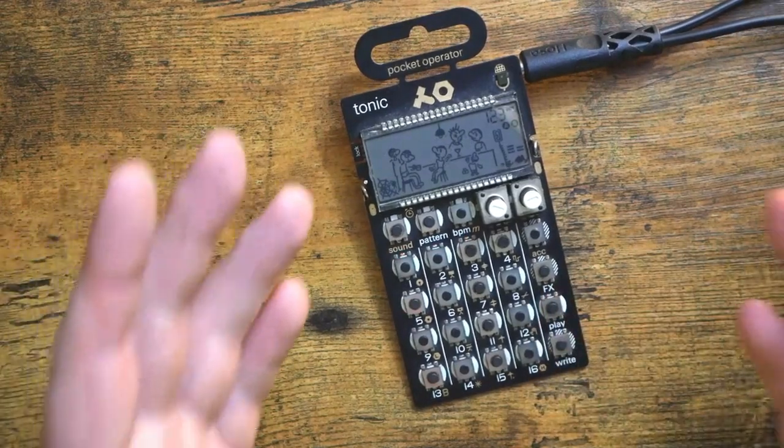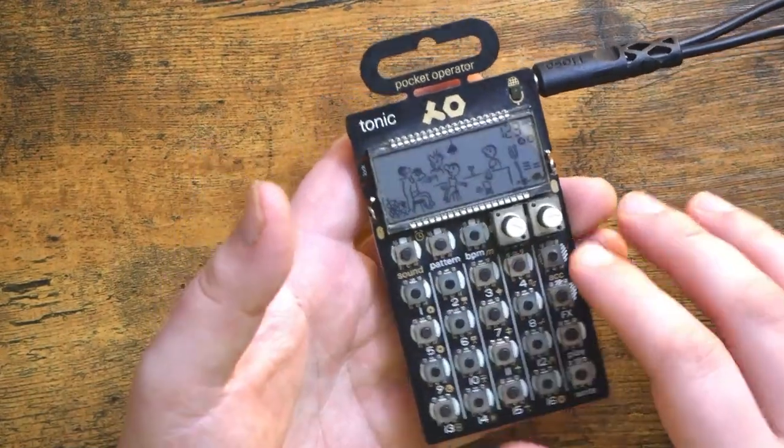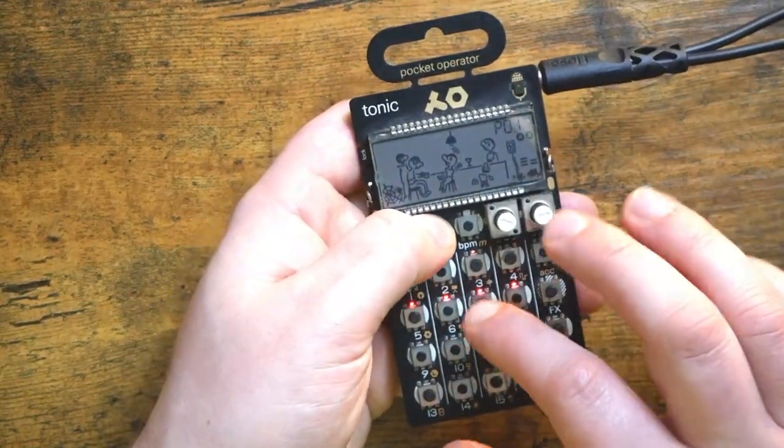There we go. That entire chunk of music again just used five patterns. As you can tell, it's a very effective way of doing things on the Pocket Operator, because even though we only have those 16 patterns, it really opens your eyes as to how you can view them.